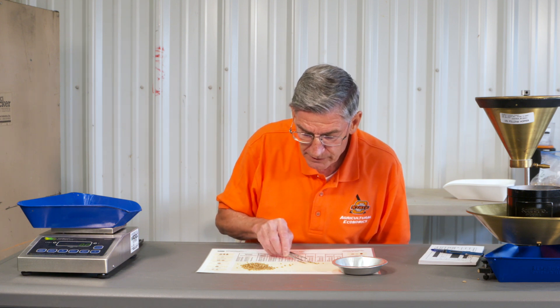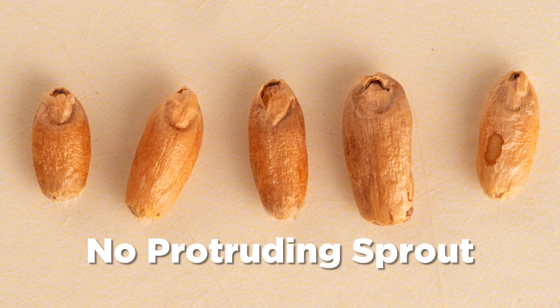As we go through here, here's a sprout. The germ has to be open and the sprout has to be protruding. Here's one that's open but the sprout is not protruding, so we won't count it as sprout damage.